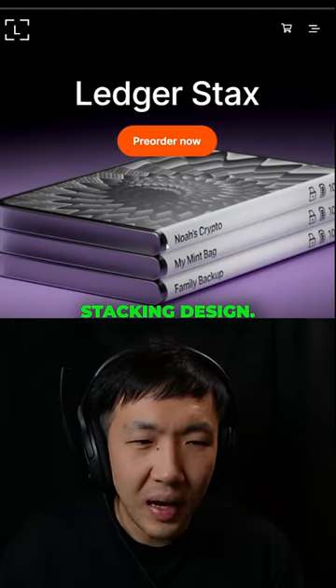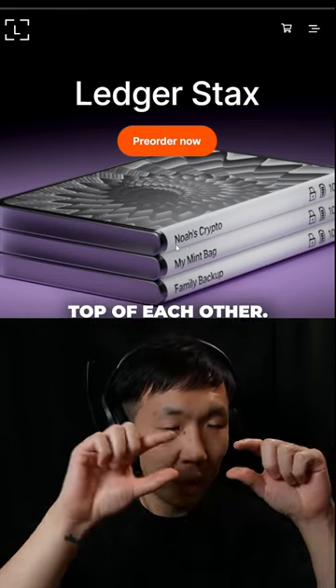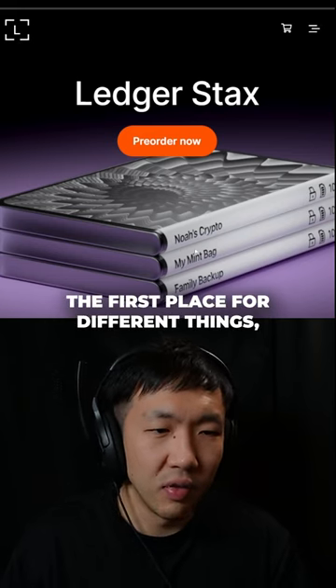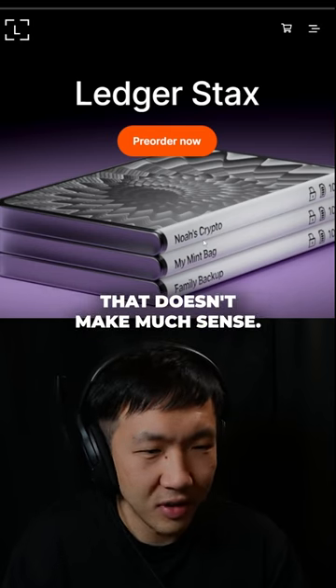I also have so many questions around this stacking design. Apparently there are magnets on the bottom and you can stack multiple on top of each other. What's the point of this? Why would I have multiple Ledgers in the first place for different things? And why would I stack them all together just for someone to take them all in one go?